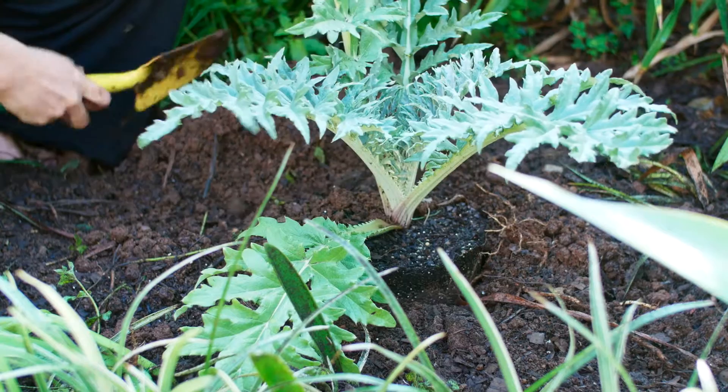We're going to take a look at two different parts of my garden where I'm using globe artichokes to create two different feelings.